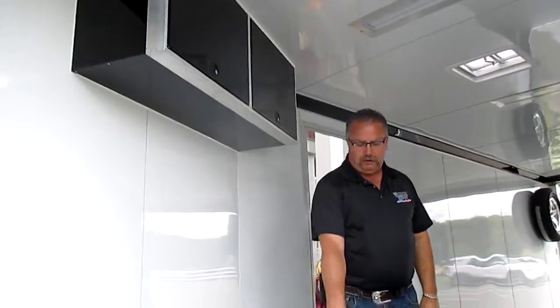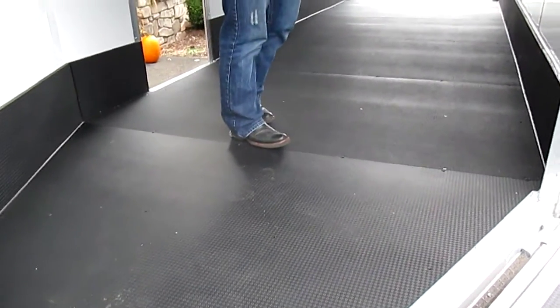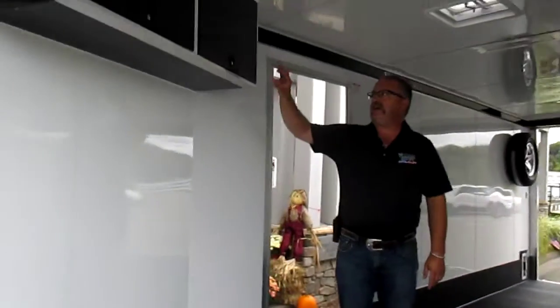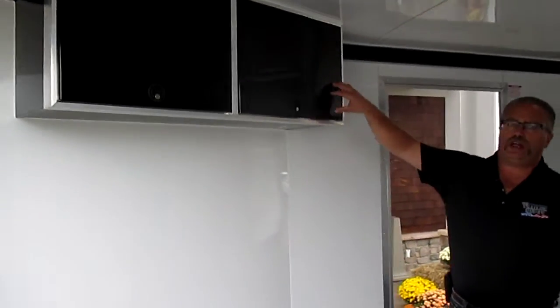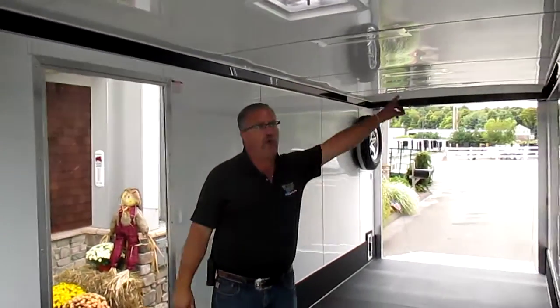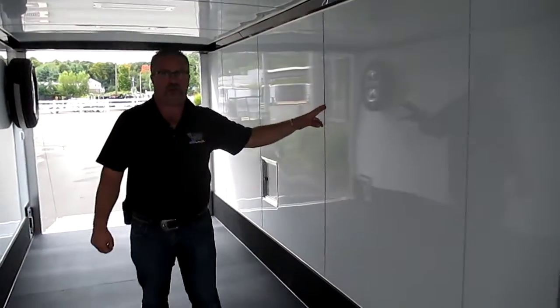Aluminum lining on the inside, black polybeat laminate floor on the floor, the ramps, the kick plate, and the flaps as well. With the white aluminum, we can also have contrasting colors, so we've got black on the cabinets, black on the spring covers on both ends, and black cove down both sides. Screwless aluminum on the inside, screwless aluminum on the outside.